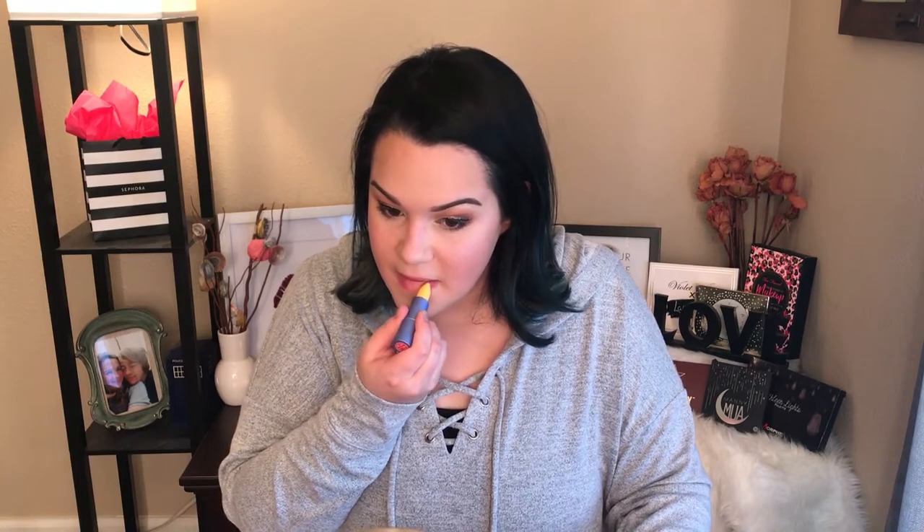This one just came out, I want to say maybe a month or so ago, so it's supposed to be more of a summery shade. Let's see — oh my gosh, it definitely made my lips look a lot more pink! I'm not sure how much this one stained my lips compared to the other one.